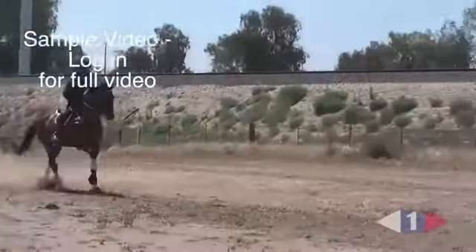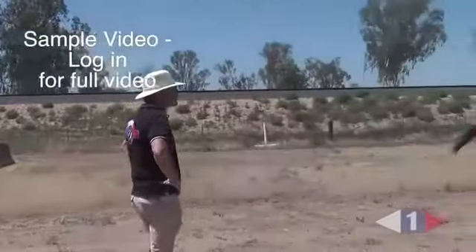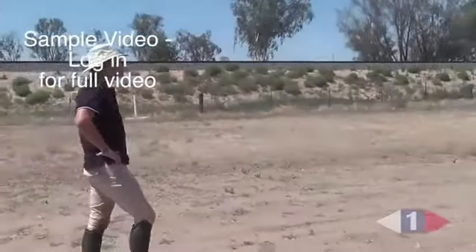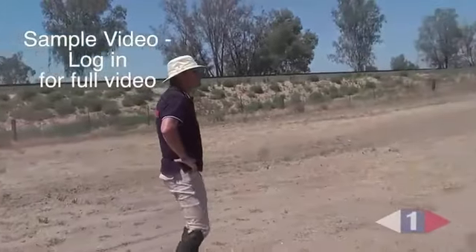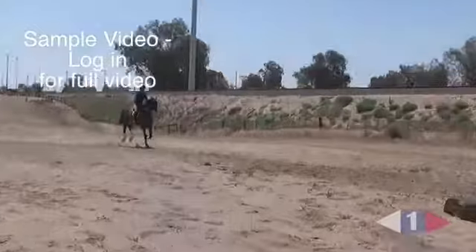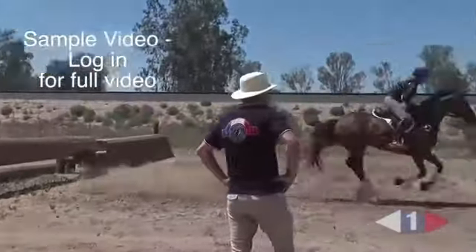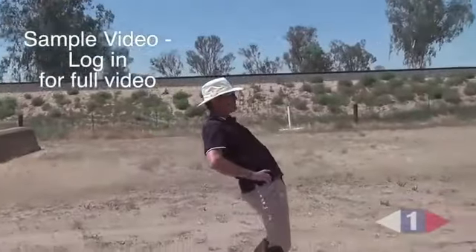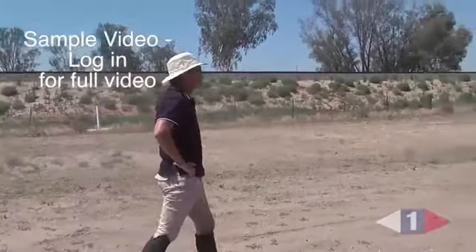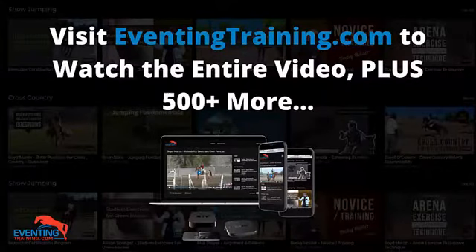Good. And on those last couple of strides you can position your upper body a bit more — so rather than being here, good — and on those last couple of strides you can position your upper body a bit more, so rather than being here, good, and on those last couple of strides you can see the difference.